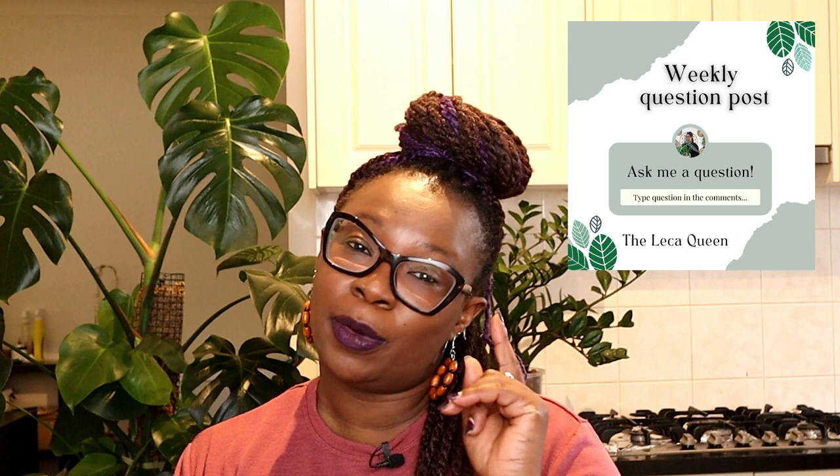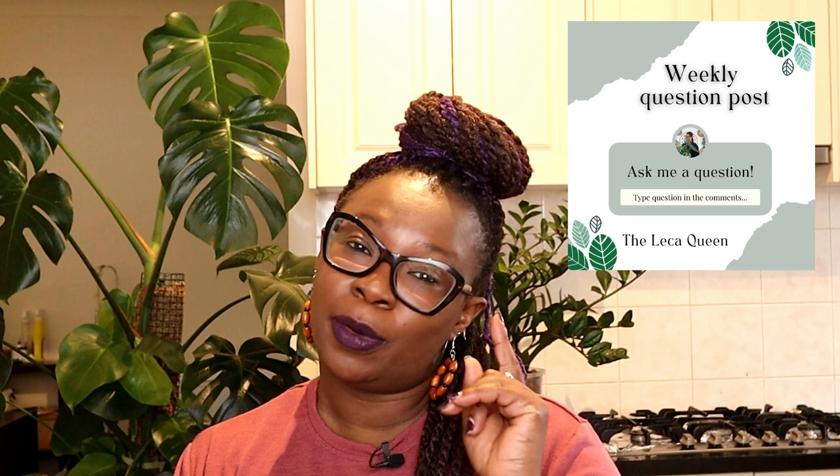Thank you so very much for watching. Don't forget to like, share and subscribe, and do not forget to go and comment on the weekly post, because next week I might be responding to a question from you. Thanks a lot guys, I'll see you in my next video.